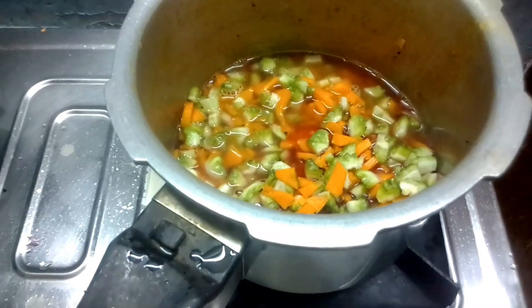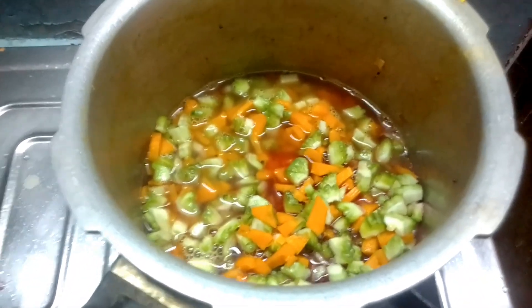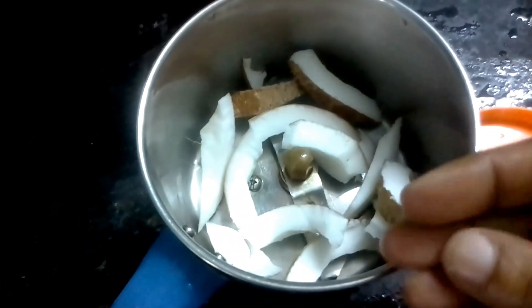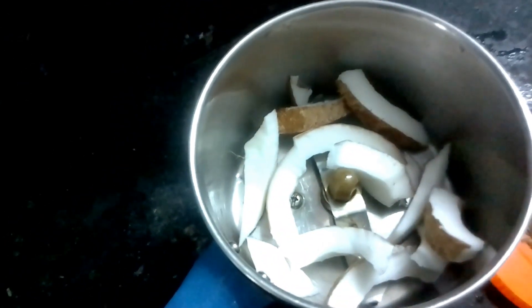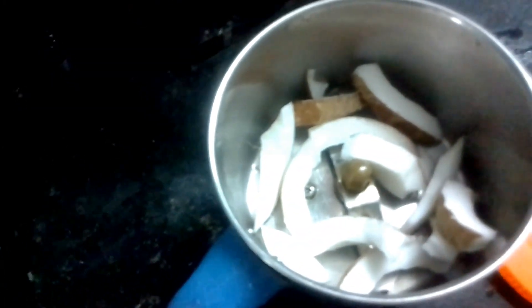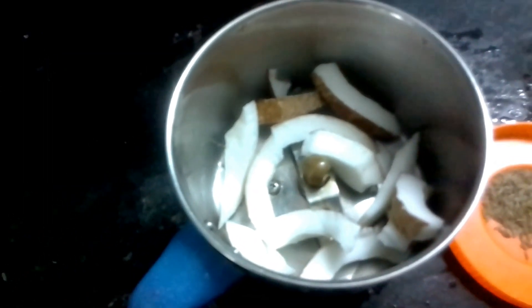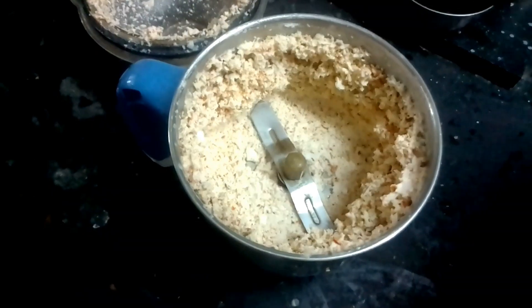It will be sweet. Now we have to cut 3 spoons. This is Satha Jeerakam — it is a nice Jeerakam. It will change the size according to the family. Now we will cut it.